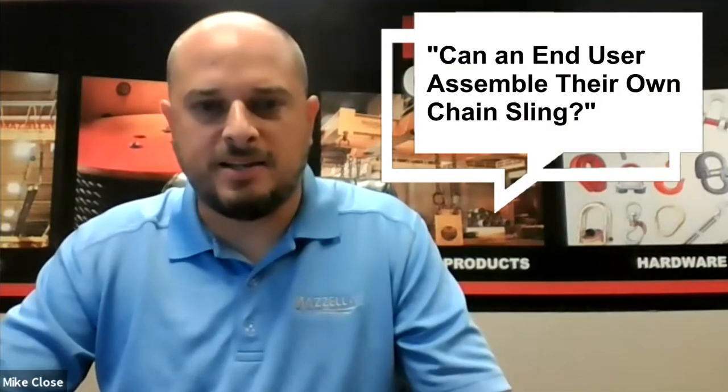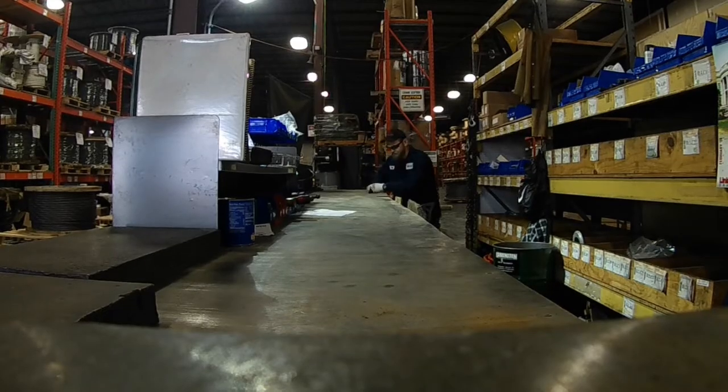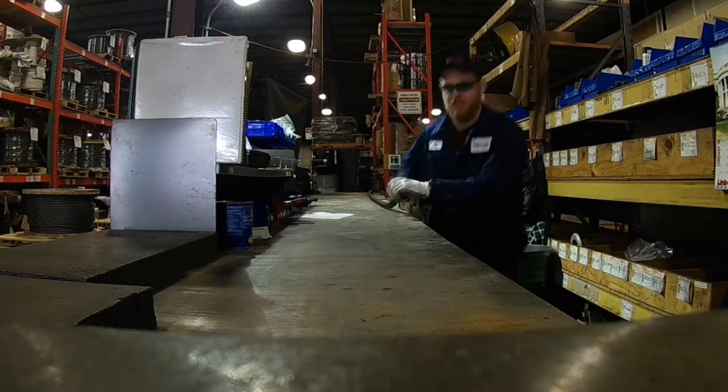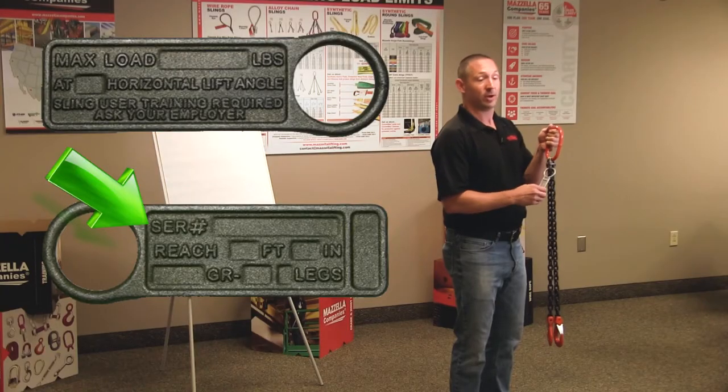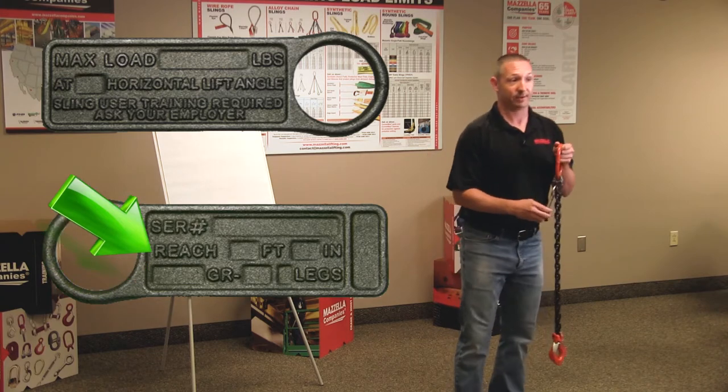Here's a question about chain slings: as an end user, are you able to buy the individual components and assemble your own chain sling? What are the requirements or standards related to that? So technically you could buy your own components and assemble your own chain sling, but where you are taking on the liability and risk — you must have that tag, that serial number, and that documentation. You are now that manufacturer.